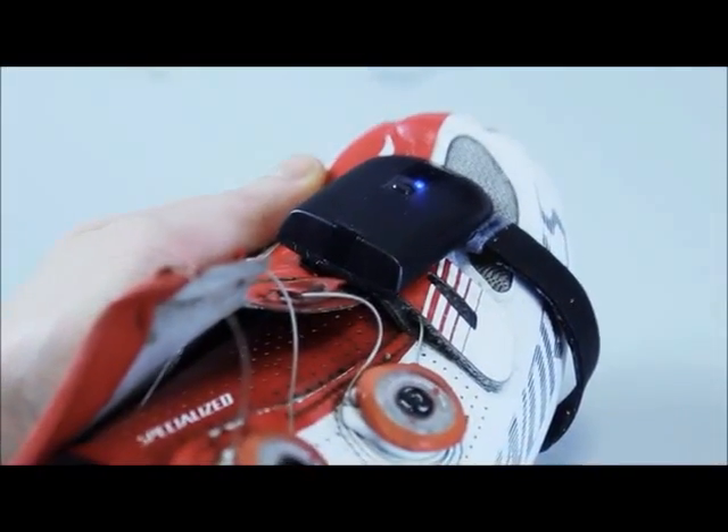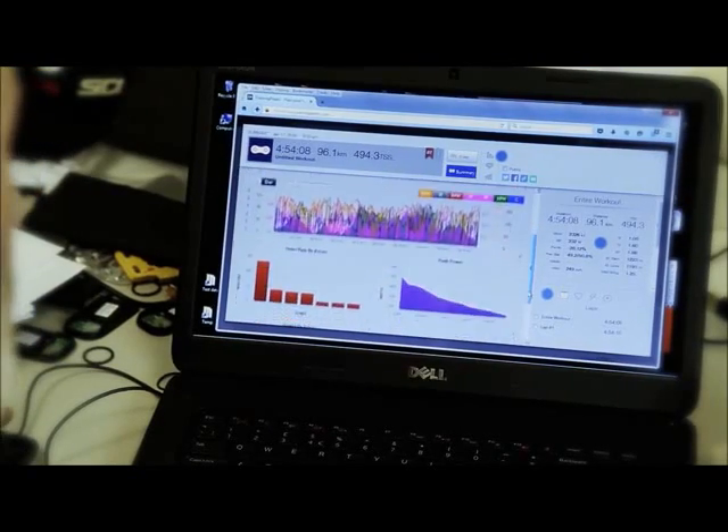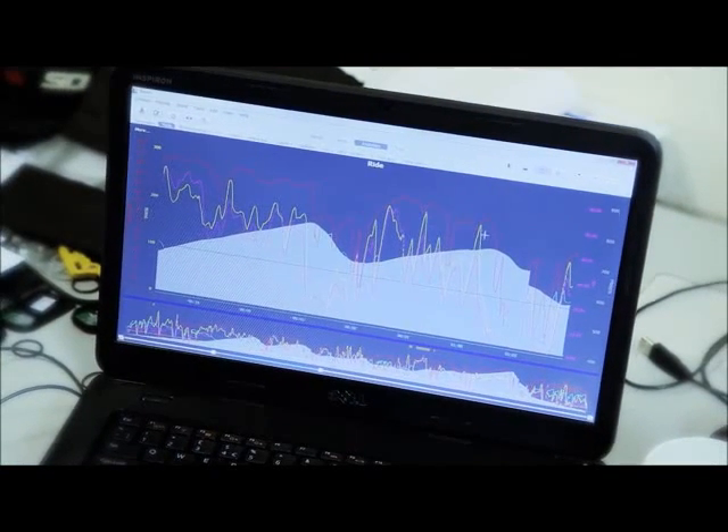This is where the magic occurs, here in the pod. You can then extract it from there and analyze it in many, many different systems that are available, both online and on your PC. That includes Golden Cheetah, TrainingPeaks and many others.